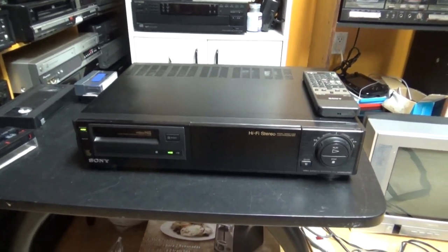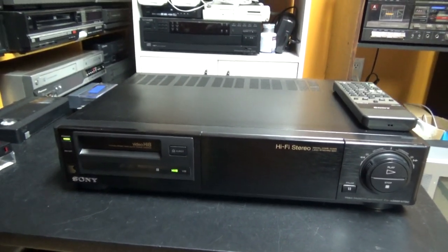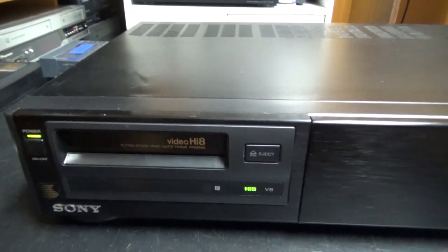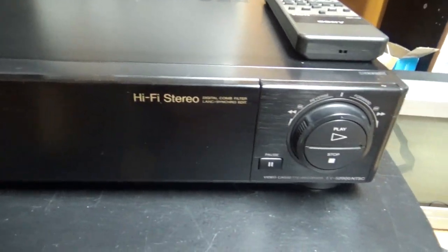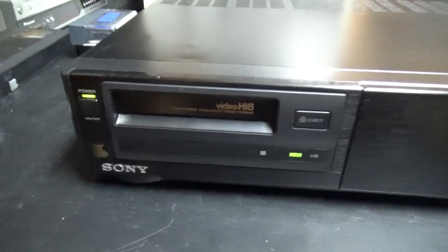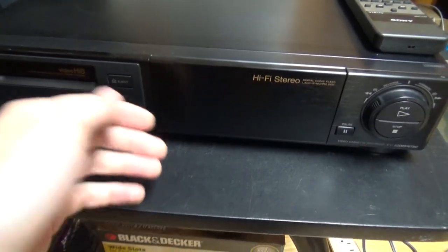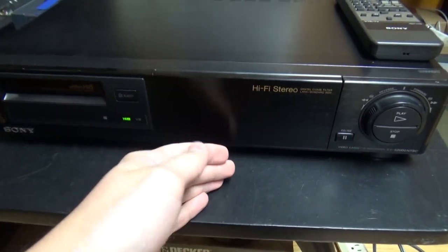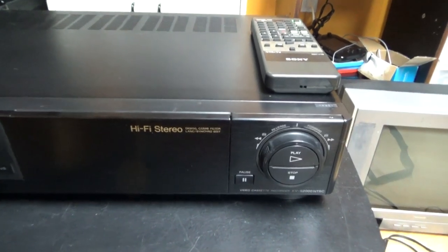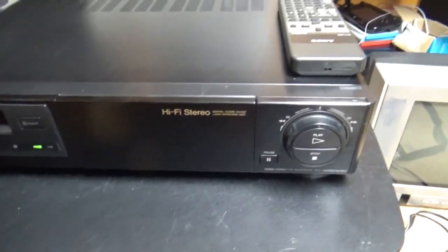I actually filmed an unboxing video of me unboxing this VCR from the eBay box and testing it. There was a little bad luck — it broke during shipping, so I had to ship it back to Dr. Sony so he could repair it. I guess that's part of the risk in buying used electronics online, and I decided to take that risk for the good of this VCR collecting hobby.